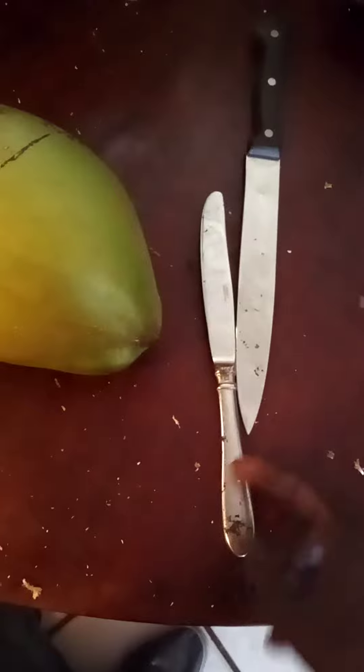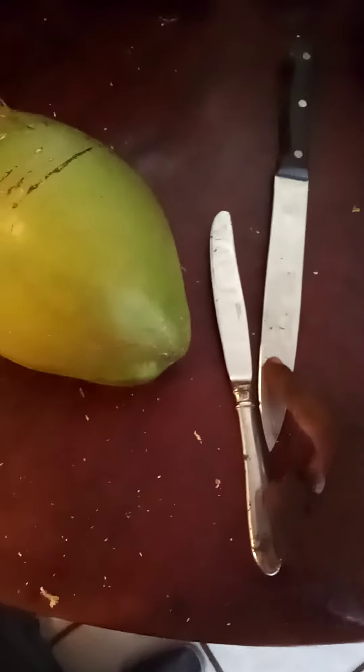Once again, after many takes, this is the proper means by which to get into a coconut — stress-free and with minimal effort. A grandma could do it, a kid could do it, if they know the technique. I'm using a table knife, or butter knife, and a chef knife, or kitchen knife. The technique goes like this: you take the sharper knife and you make cuts.